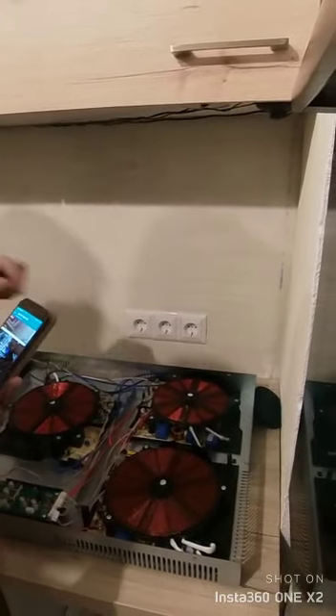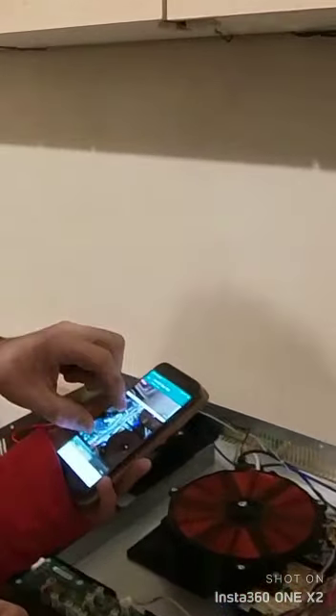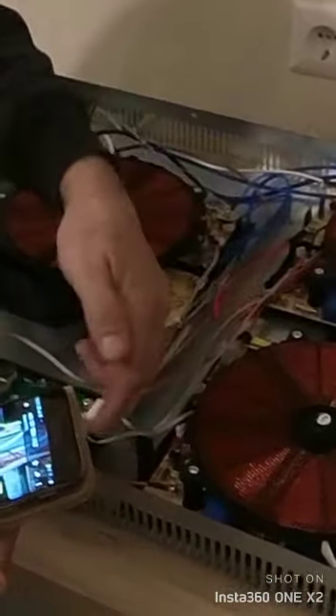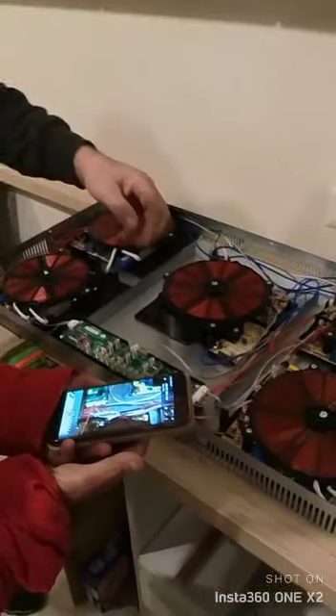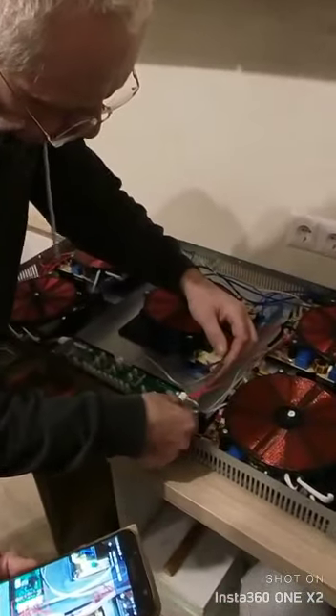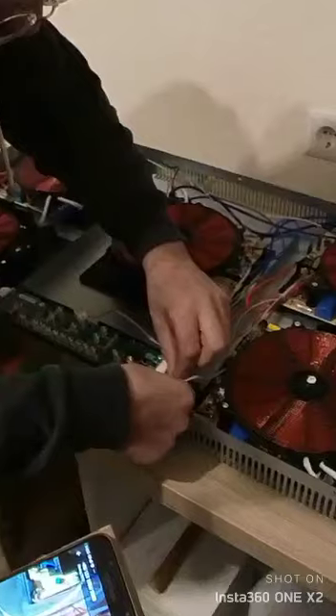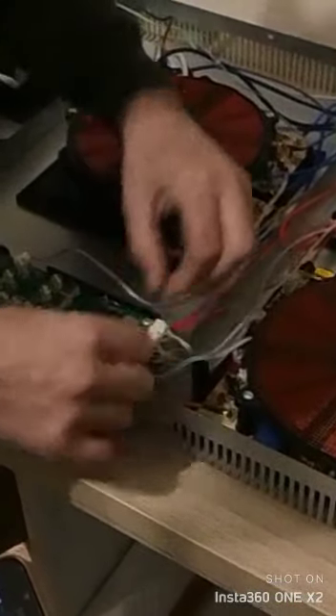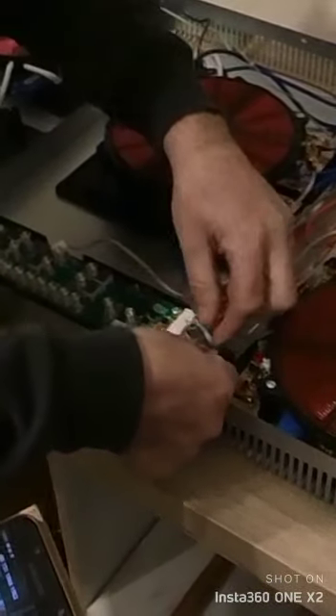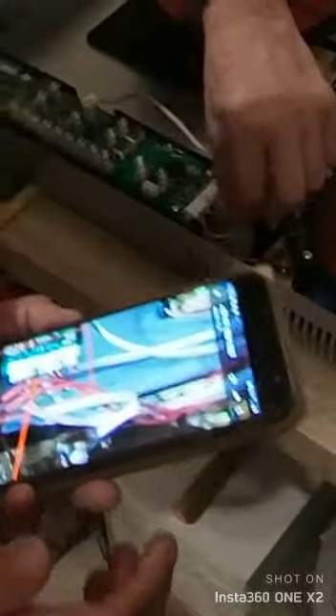Das ist wahrscheinlich das zweite Bild. Das ist hier. Warte mal. Dann ist das hier lose. Das hier ist lose. Das ist der Fehler. Das ist der ganze Fehler. Das ist das Kabel. Das ist der Fehler.